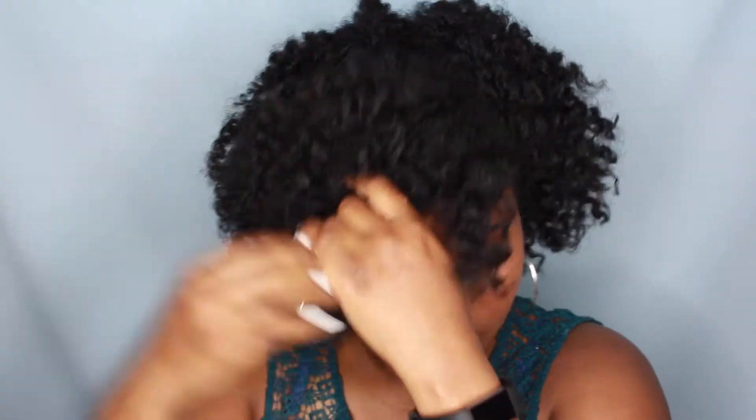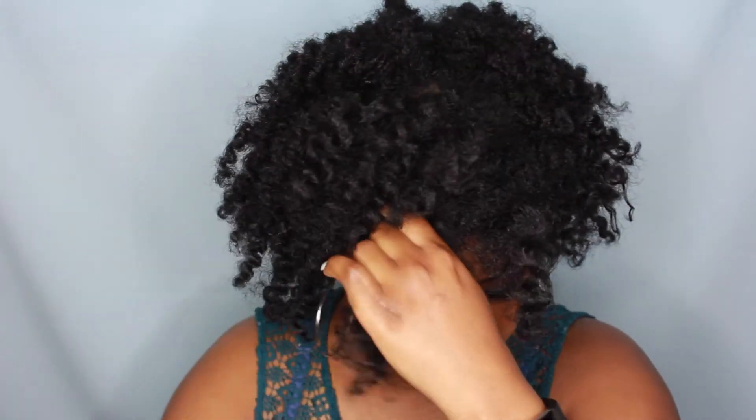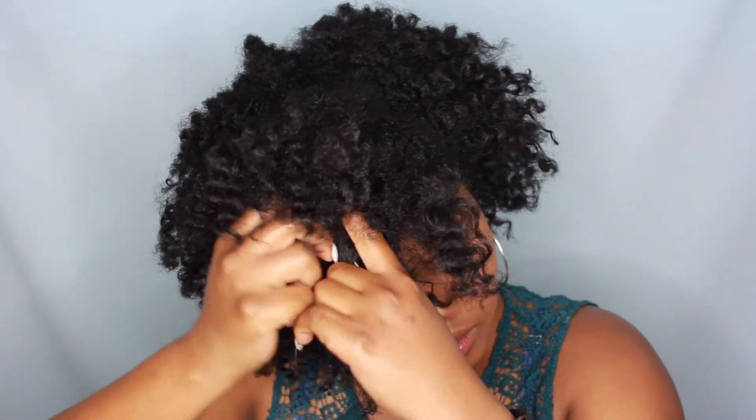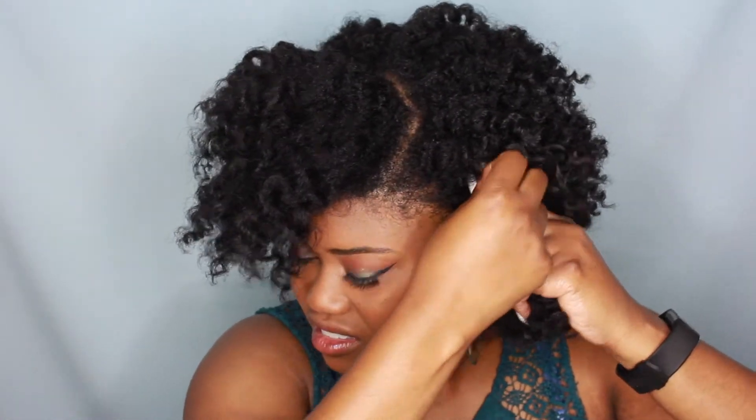Now just to kind of get some elongation in front of my hair, I am going to take a few sections of my hair and bobby pin them down so that my hair will stay down. And this is just a little trick that I learned over time and it really helps, especially if you have shorter hair. I did recently cut my hair so it's a lot shorter than what I'm used to, but that's how I combat the shortness.